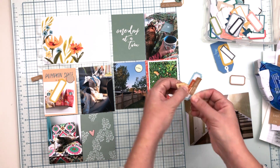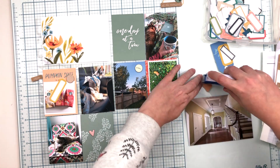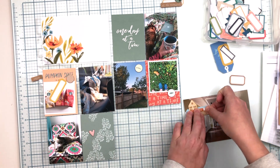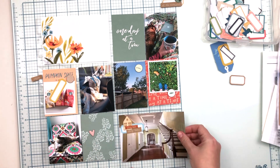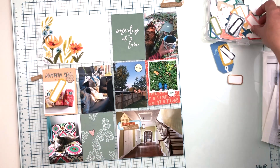I have that house wood veneer, a little puffy sticker, that phrase sticker, and then a label beneath it all — that's what I'm going to use on this photo. That's going to be my embellishing and journaling all in one on this particular photo.